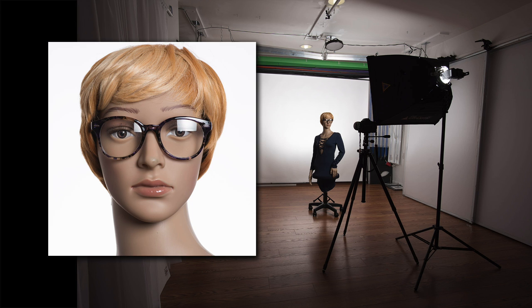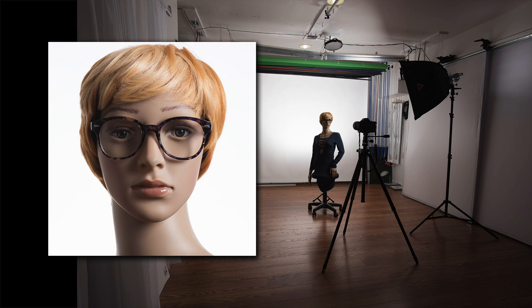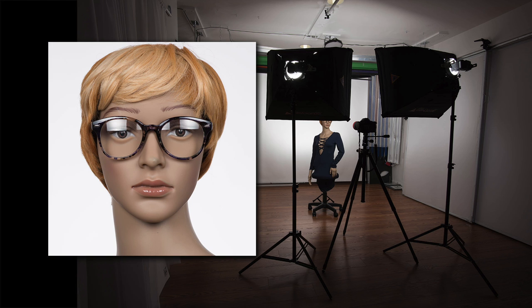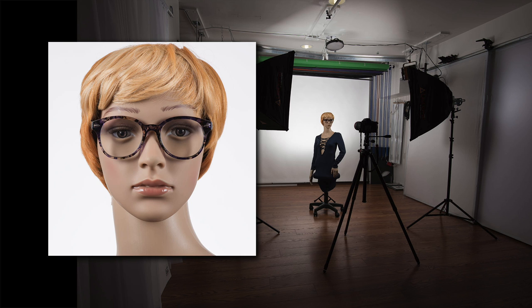You can see here with the light right next to and just above the camera I get a horrible reflection in the glasses. If I move the light much higher the reflection is completely eliminated, or if I move it more to the side for a dramatic effect I also eliminate the reflection. I can even add a second light using the same principles. Two lights next to the camera, two reflections. Move them high or move them wide and the reflections are gone.